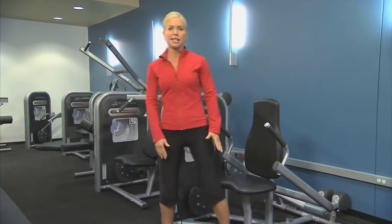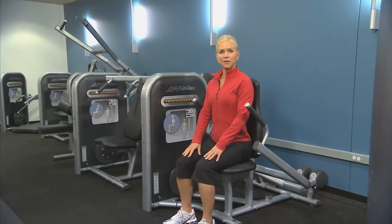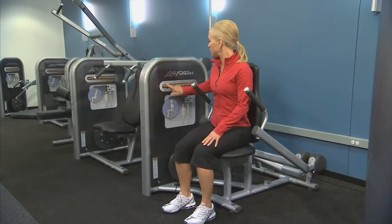To get started, sit onto the seat facing out. Firmly plant your feet onto the floor and go ahead and choose the appropriate resistance by pushing in the orange buttons.